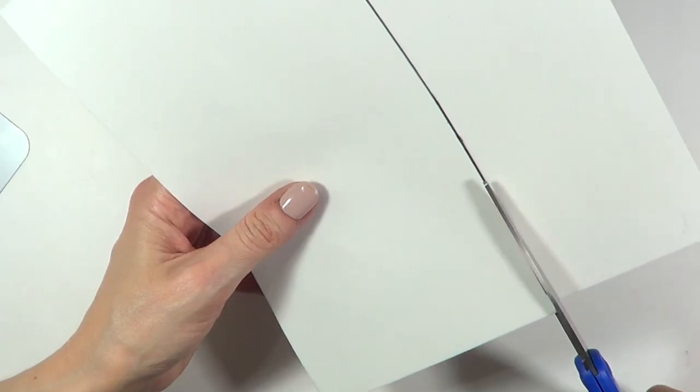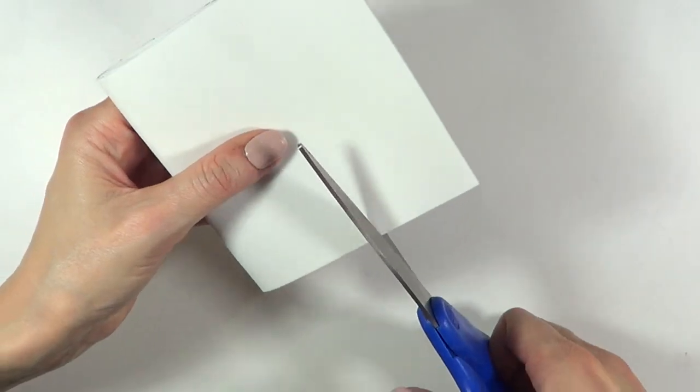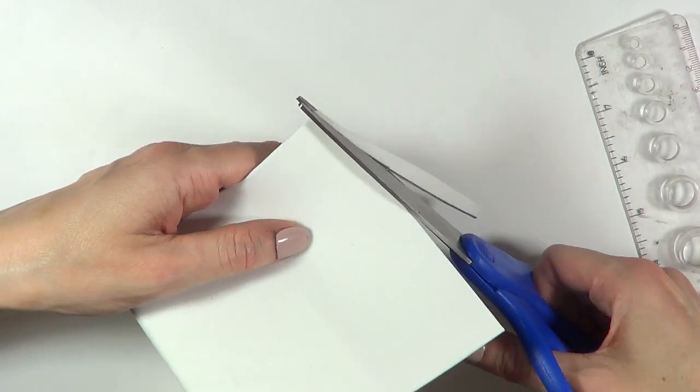I'm going to use a pencil or pen and just mark that, then cut it. I'm going to be folding this twice like this, cut the excess right there, and figure out how long I want the top part to be.